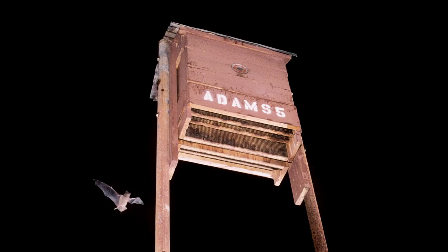Another alternative for putting a bat box on your house is actually mounting them on a pole. This works really well for multi-chamber bat boxes, or if you have two single-chamber bat boxes, you can mount them back to back.